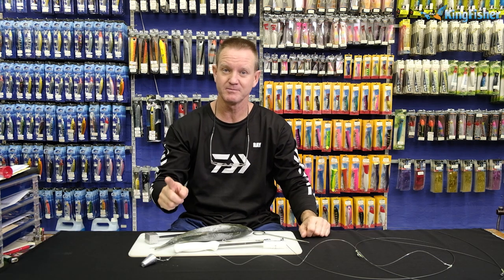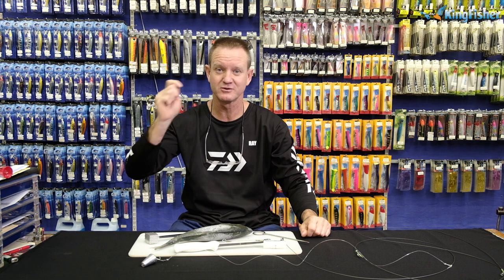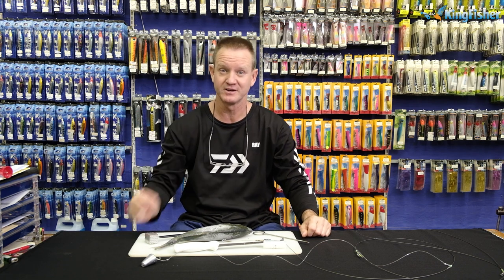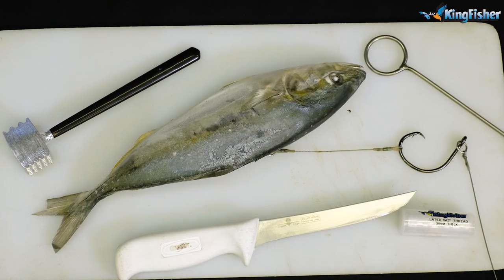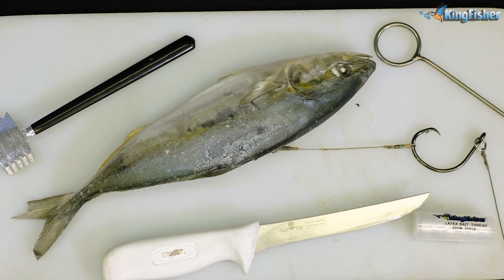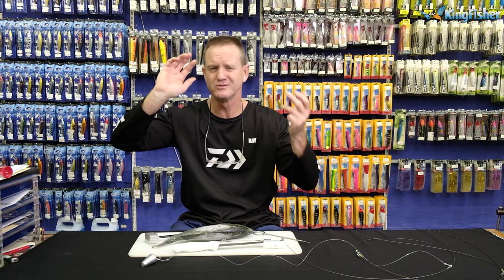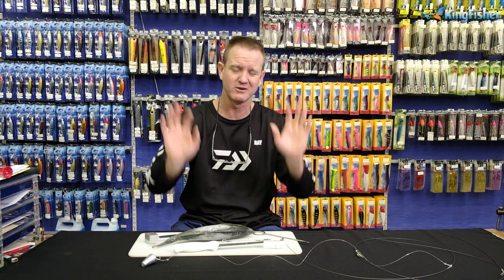I'm going to show you now how to bait up our 3.2 to 3.3 meter blackfin trace. What I'm going to use is a yellowtail. You can use a bonnie, you can use a shad, you can use flippant, mackerel — any bait you want.